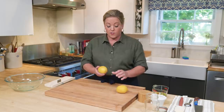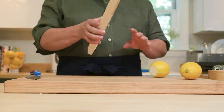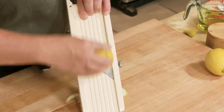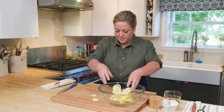Here I have two lemons that I already washed. Washing the lemons is crucial because you're going to use the skins as well, so you want them to be nice and clean. I'm going to trim off the edge and use a mandolin to slice them as thinly as possible — you really can't slice them thinly enough by hand. They're going to start to break apart and that's okay. Watch your fingers!